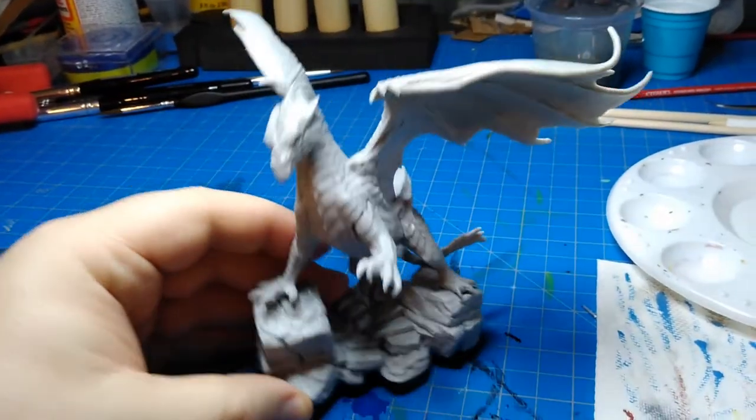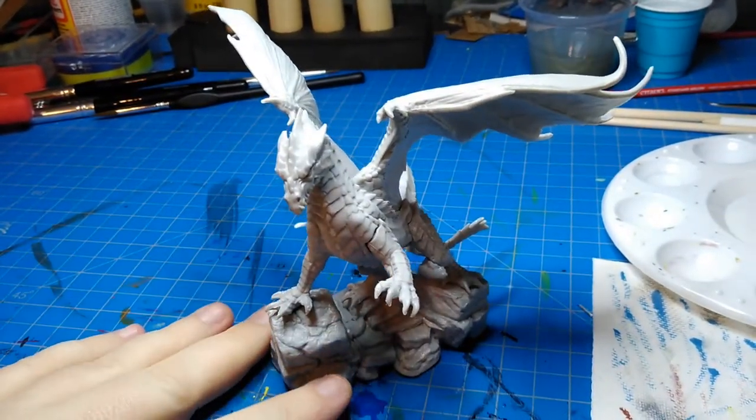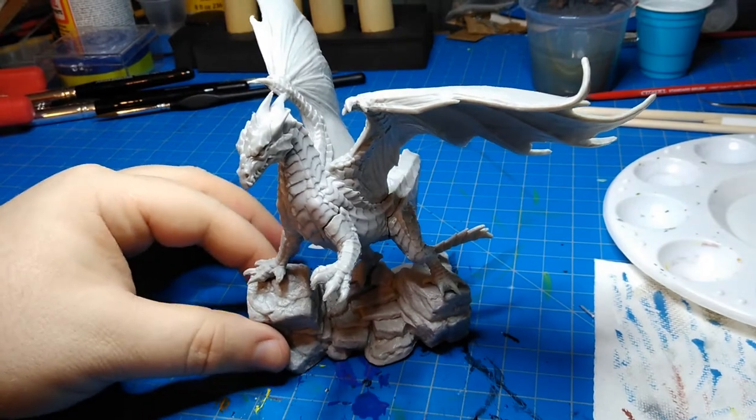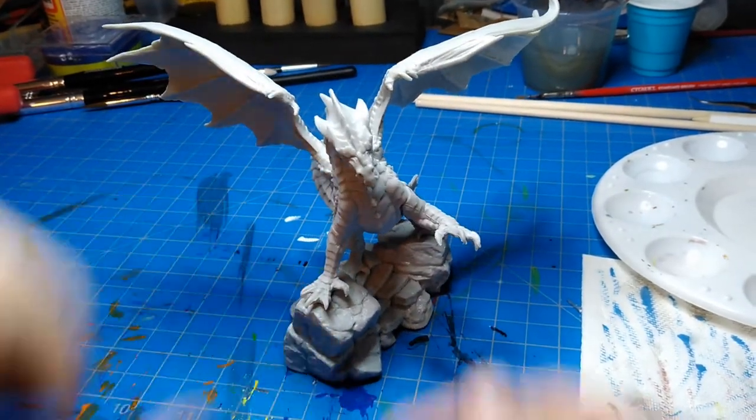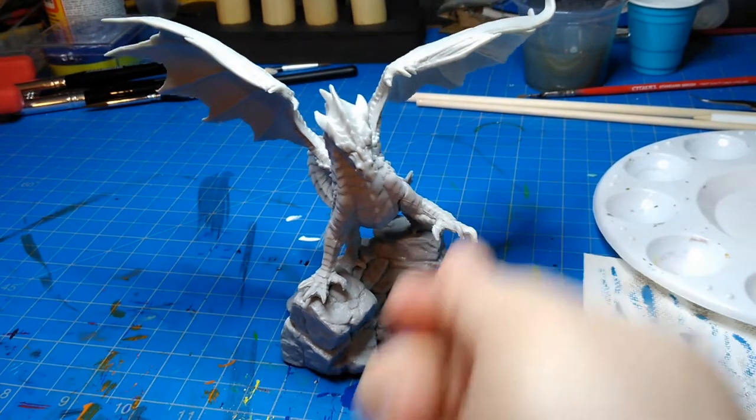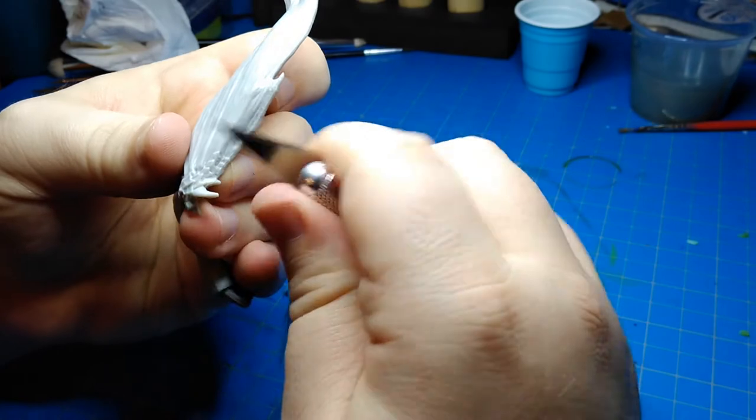I've always been pretty fascinated by dragons. They occupy so many roles in our stories. Sometimes they're beasts, sometimes they're intelligent, sometimes they're villainous, sometimes wise and caring.